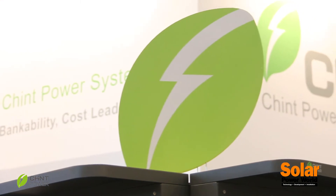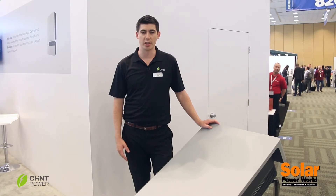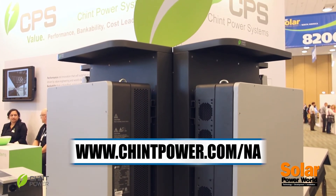These are some of the accessories we put together with our partners and based on feedback from our customers in order to make their jobs a lot easier. For more information, you can go to chintpower.com/na.